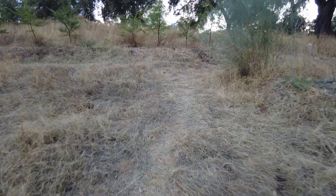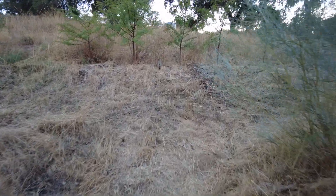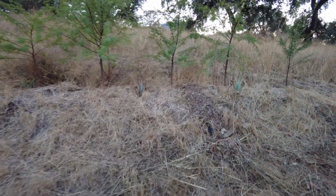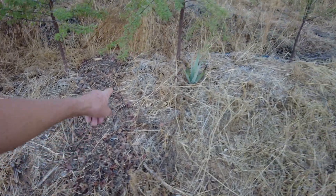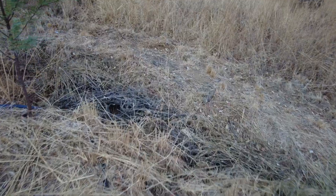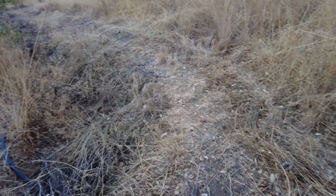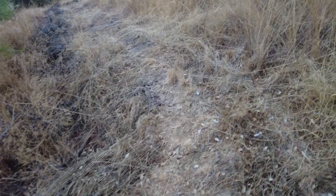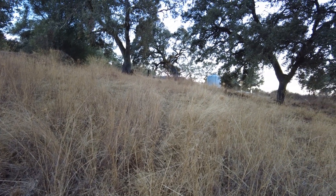The pipe comes up here, 40 millimeters. Here it is, and then it goes this way and then it turns into a 32 millimeter pipe, and it goes straight up here towards the water tank.